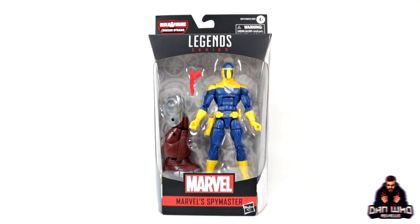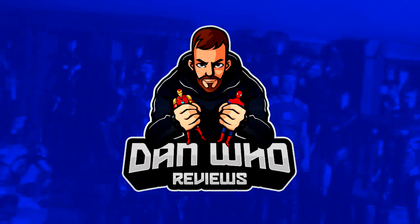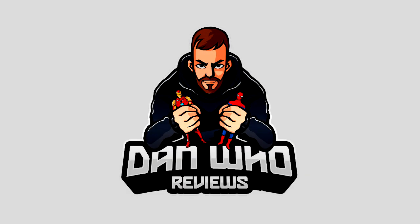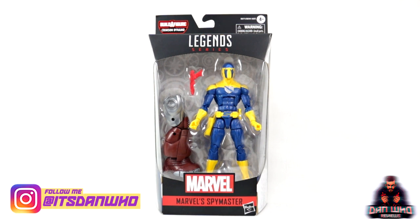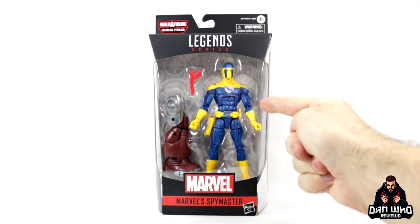Stay tuned and let's take a look at this Marvel Legends Crimson Dynamo Wave — Spymaster. Hello and welcome back to the channel Dan Who Reviews. As always, my name is Dan W. Make sure you are following me on Instagram at it's Dan Who. And today I have obviously saved the best till last in this Crimson Dynamo Wave, aka the Black Widow movie wave, with everybody's favourite Spymaster.